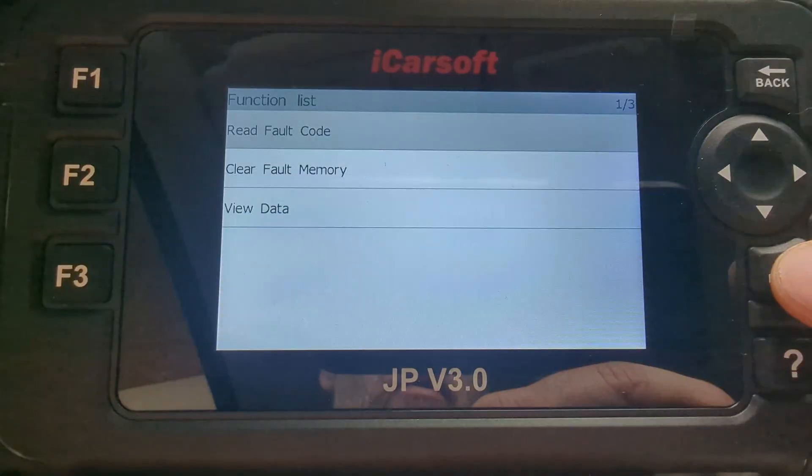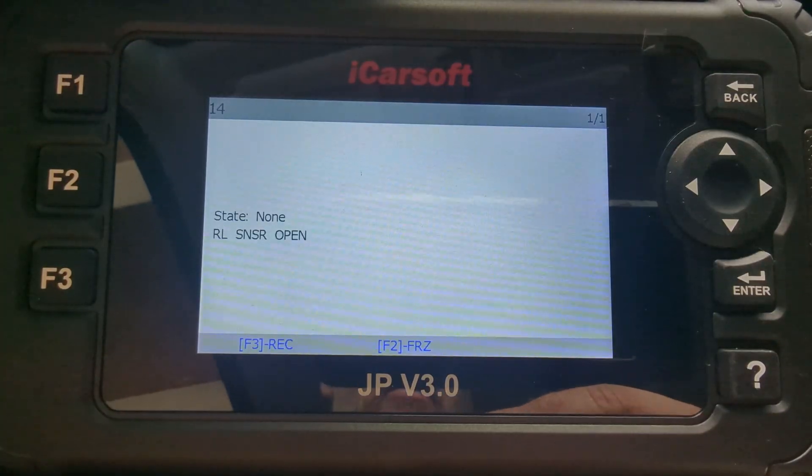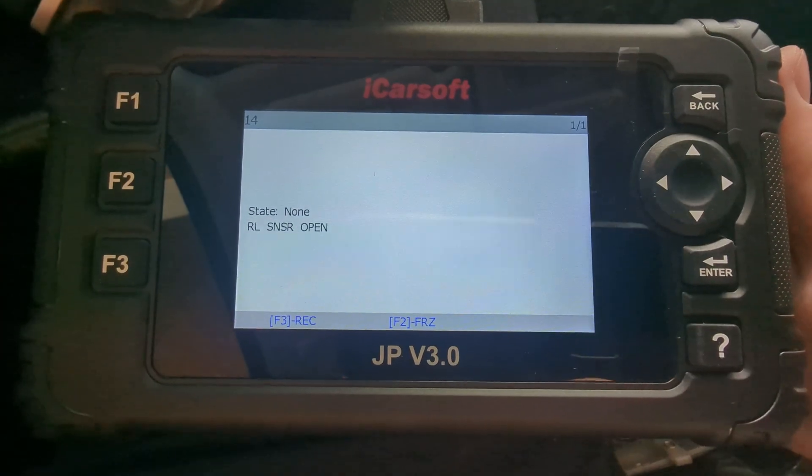We are going to read the fault codes from the ABS. We have a rear left sensor open. So there is something wrong with the sensor, or somewhere along the line the cable is broken. We are going to check it.